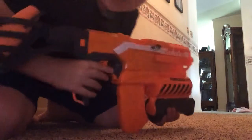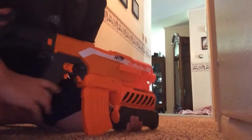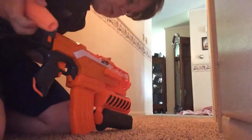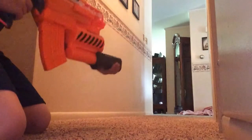One thing I forgot to cover — it's kind of heavy, a little heavy, but it's fine. So first we're going to be shooting the missiles. And also, it's very powerful. Some of the missiles...